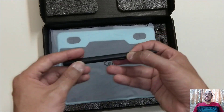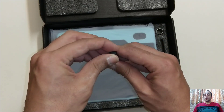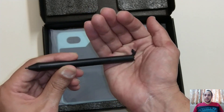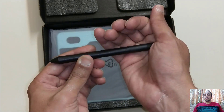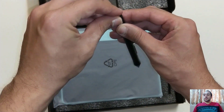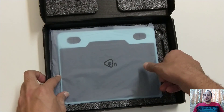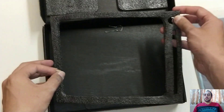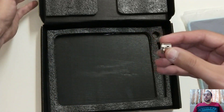This is the actual pen which we are going to use along with this board. It has two buttons — plus and minus — and you will see what the functions of these buttons are. There are some extra nibs available with this device. You can replace the old worn nib with a new one whenever you want. It's a very easy process and there's a tool available to do that.